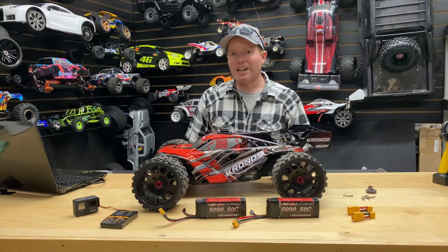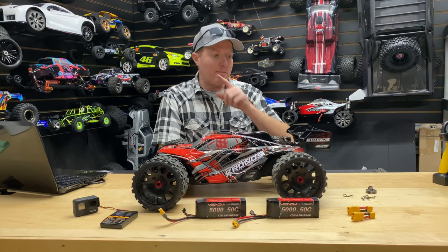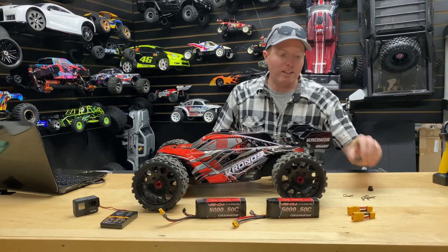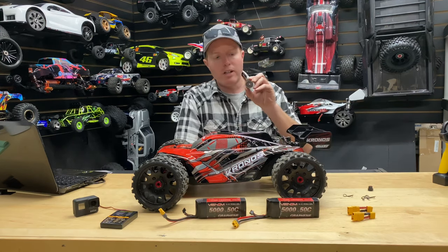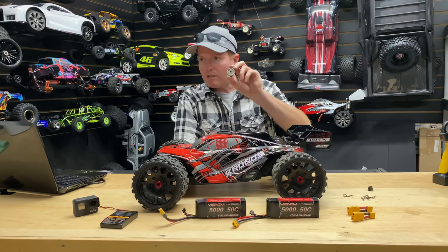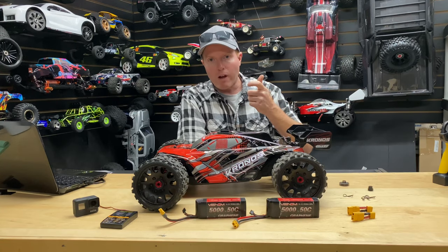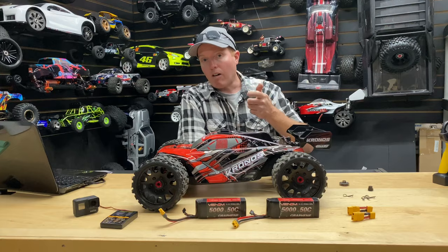What's going on guys? Joe with HomeGRC.com. So today I went ahead and ran this to see how fast I could get it. But before I did that, I did a little modification to put a 29-tooth pinion gear in there. Just to let you guys know, they didn't like it — what happened was it basically cut off about halfway through.